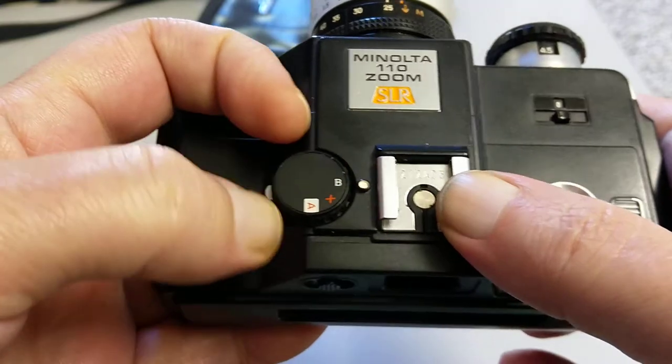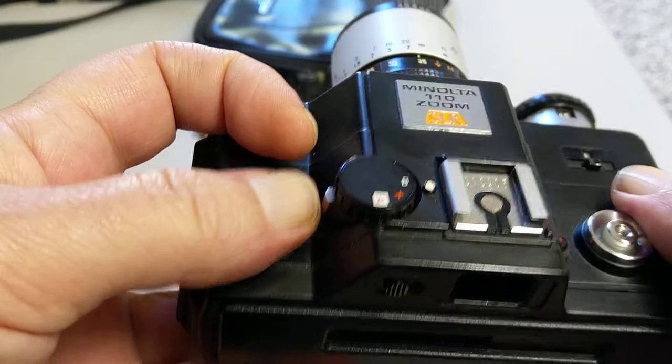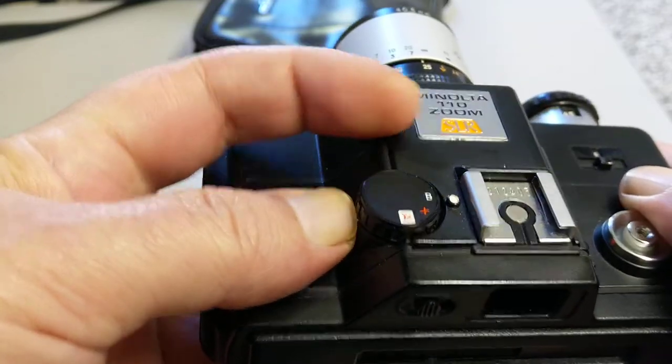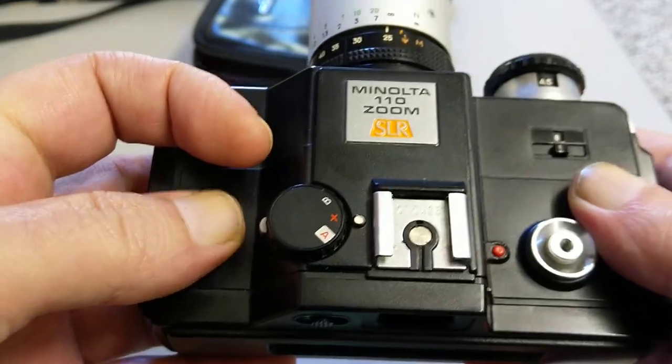And this is your very limited selection dial here. Obviously B is for bulb mode. Push this in and turn it to X — flash sync is at 1/150th of a second.